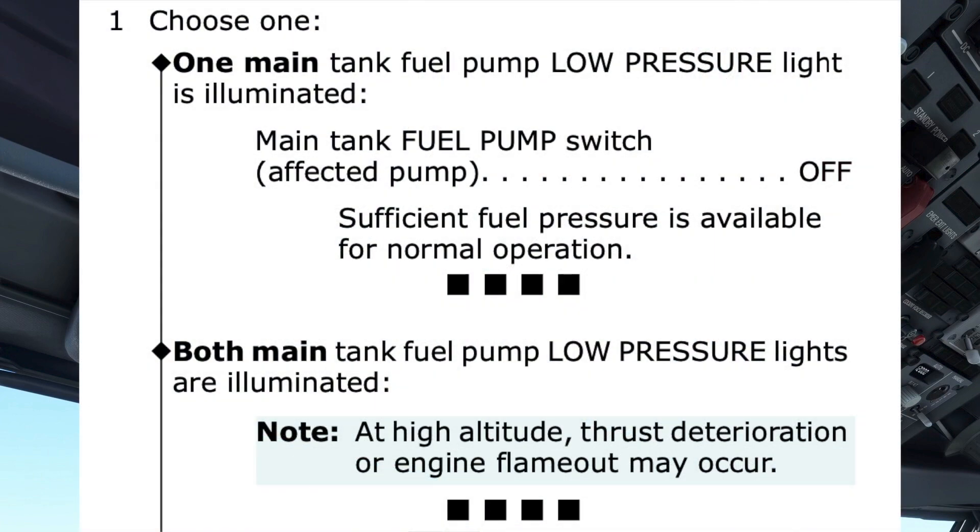Once both pilots agree it is correct, the first step is performed. The procedure starts with a choice, depending whether one or both main tank fuel pump low-pressure lights are illuminated.